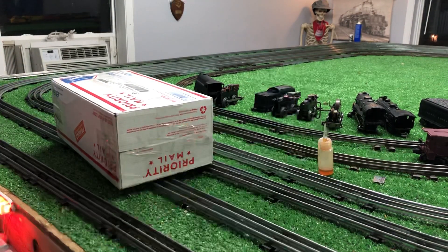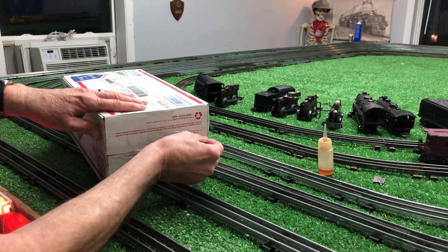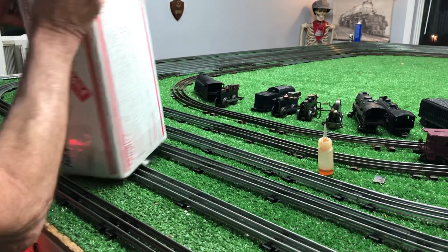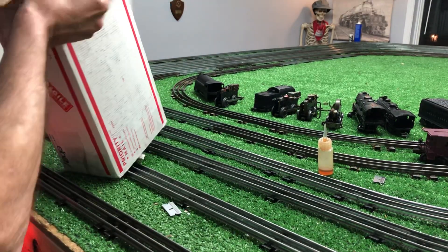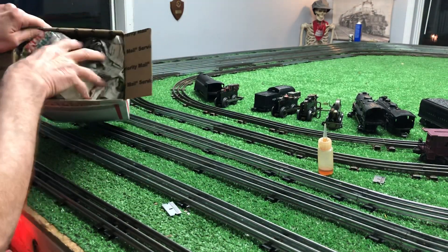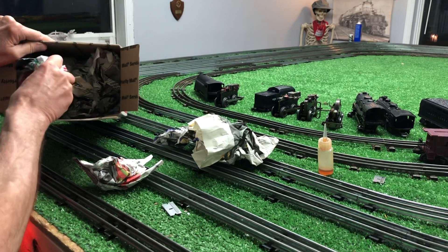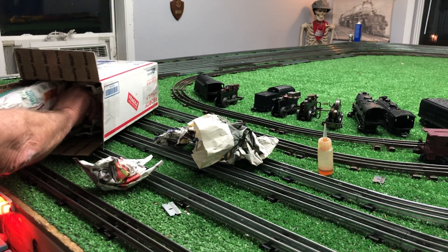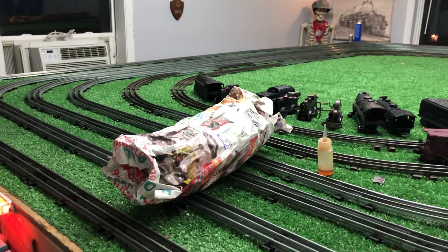We got about three inches of snow last night, so I didn't know if this was going to make it or not. Anyway, I found it outside the door. This is a Marx 994, and I got this on eBay for $12. Looks like no peanuts — you never know.